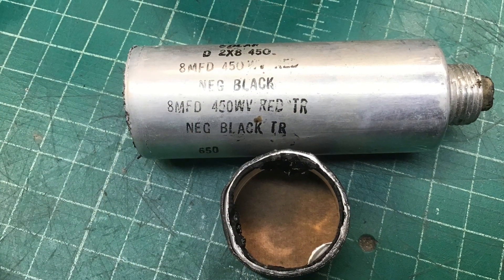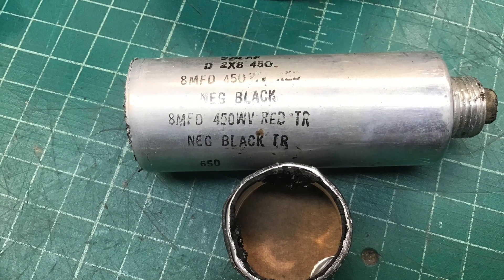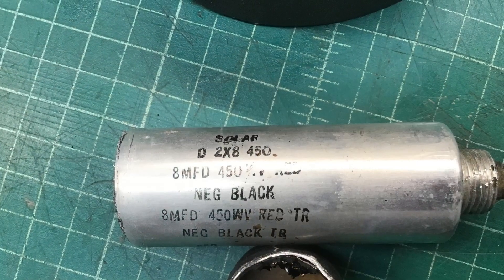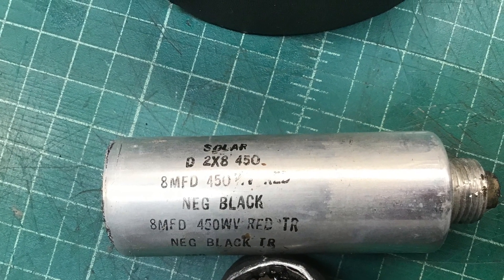Even though it looks roomy underneath the chassis, it's really not. With those IF cans once they're back in place, it's pretty tight. And the vertical height is minimized as well.